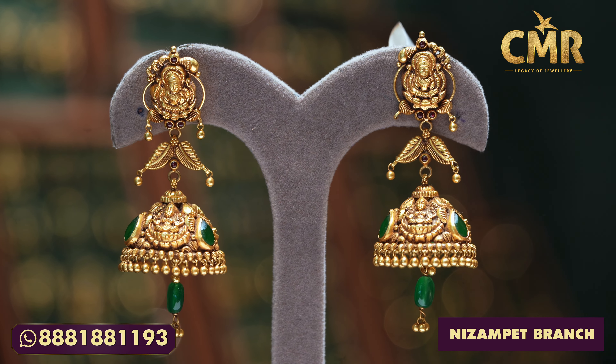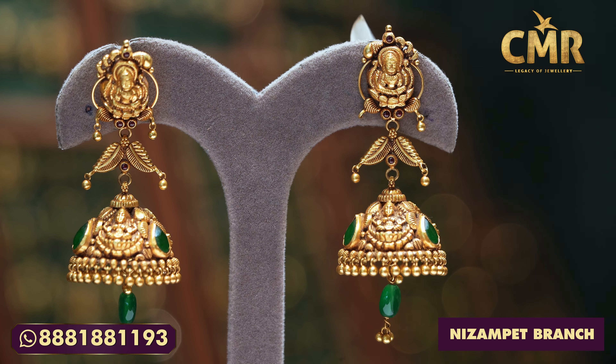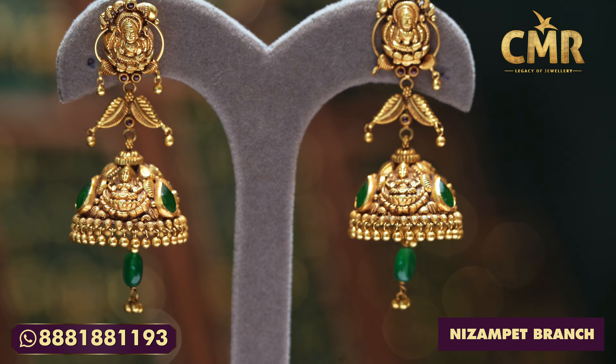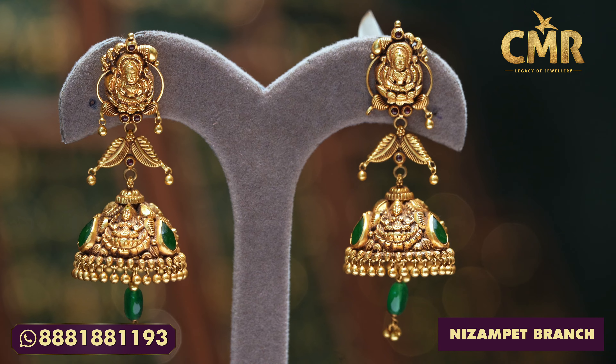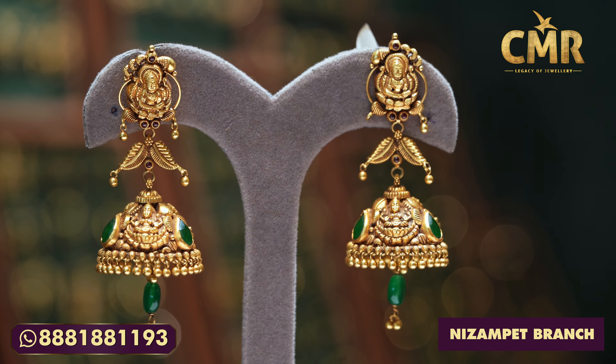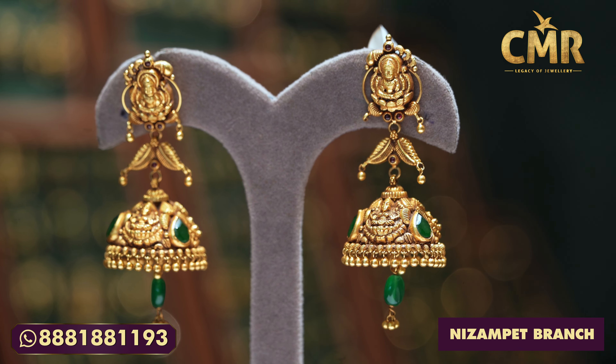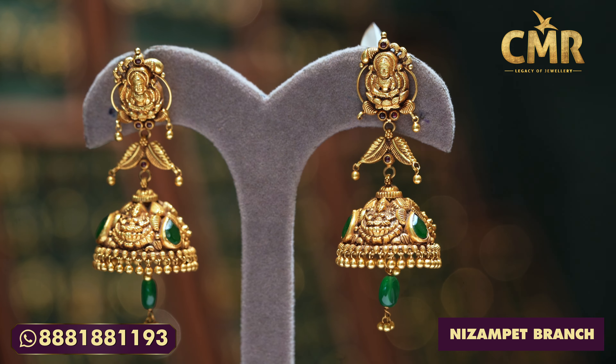We also have a collection of Lakshmi Devi, and we also have a leaf design. We also have a bottle of Lakshmi Devi, and we also have an emerald drop. We have gold balls and we also have beads, so we have a lot of covers. We have a lot of grass weight — all the branches were 26.70 grams, and net weight is 23.54 grams.